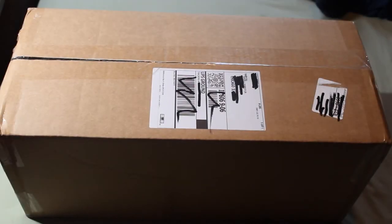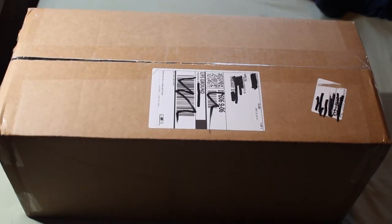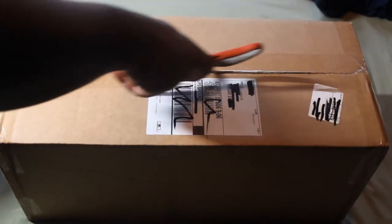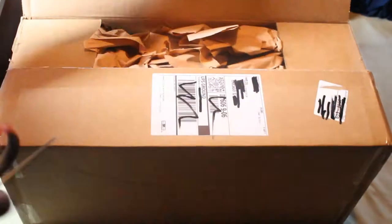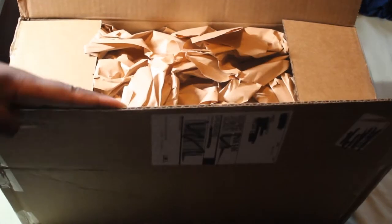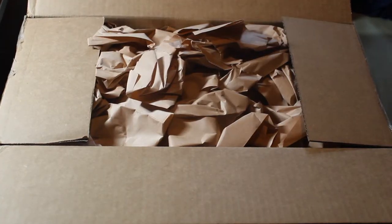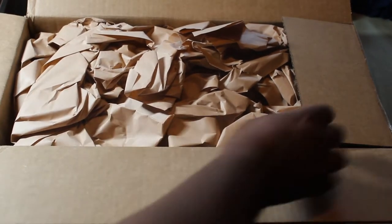Well, well, well, look what we have here — it's finally arrived! Hello everybody, welcome back, time for another unboxing video. Let's get started, and please don't mind the rain — my window's open so I need some fresh air in here. I pre-ordered this months ago and the shipment was delayed, but it's finally here.